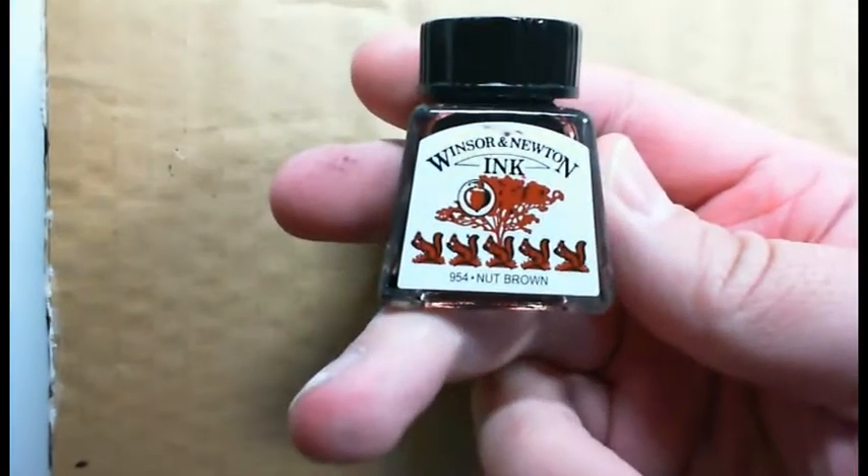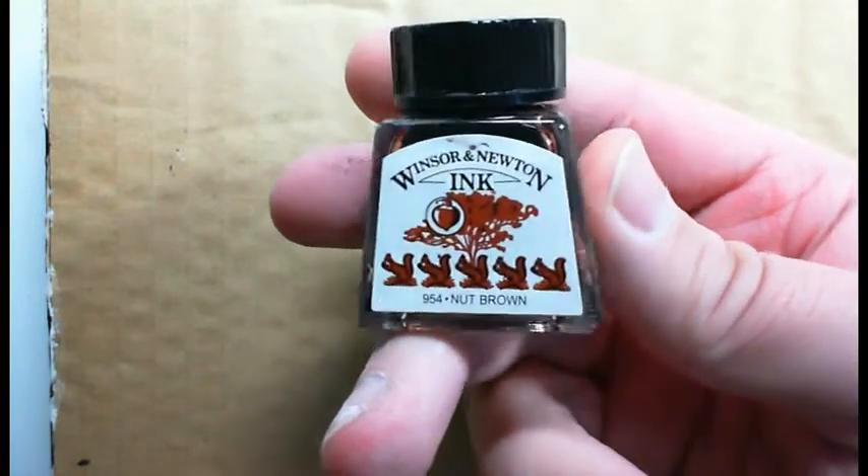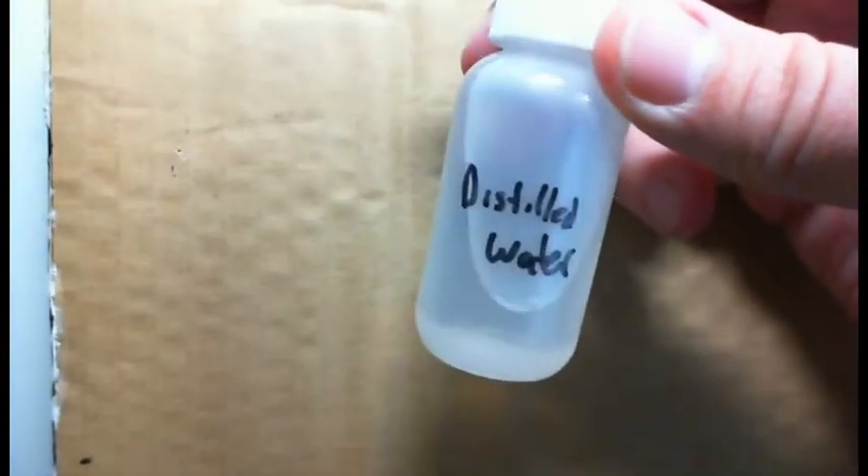The way I do this is I use a watered-down ink. I'm using a Winsor & Newton ink — you can probably use any ink you have. I just water it down simply with distilled water and get it to the right consistency. It's pretty much a watery consistency since ink is pretty watery already.